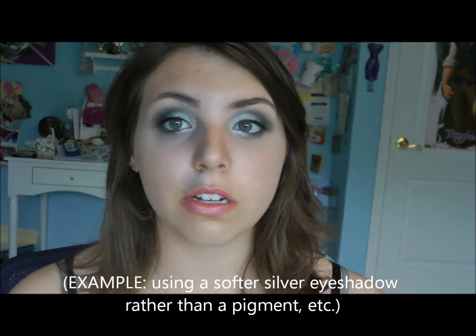Today I have a tutorial for you — this is the final Harry Potter house, and if you've been watching for a little bit you probably know which one this is: Slytherin! I was so excited about this one because I just love Slytherin colors. This is more on the wearable side, and there are many things you can do to make it even more wearable.